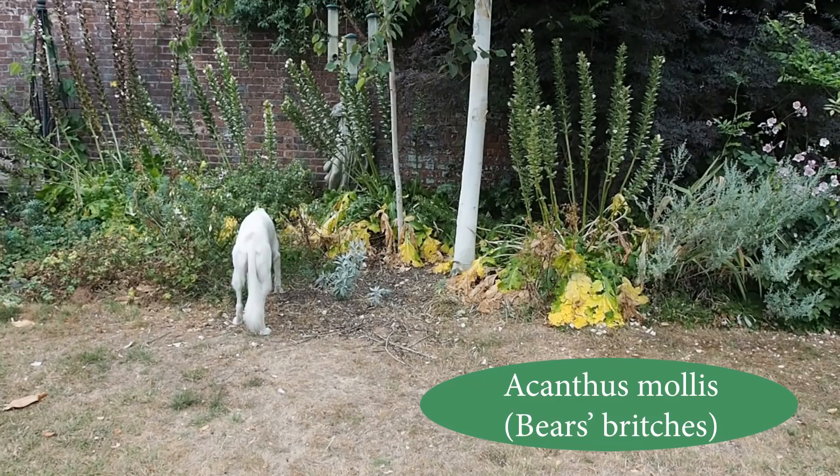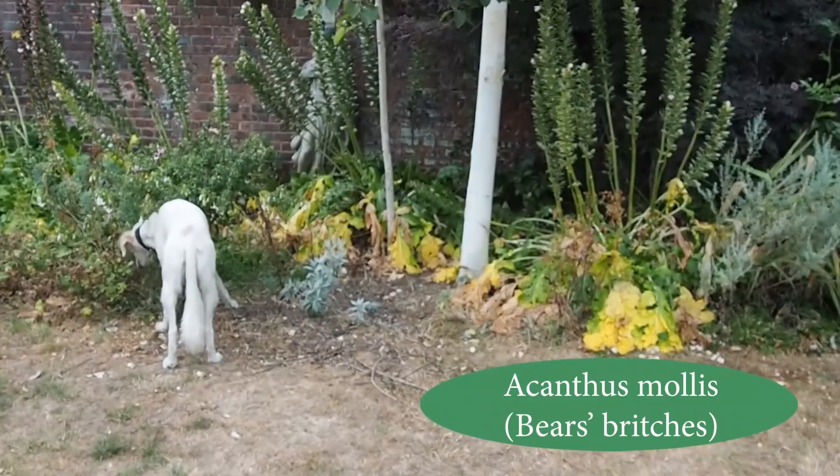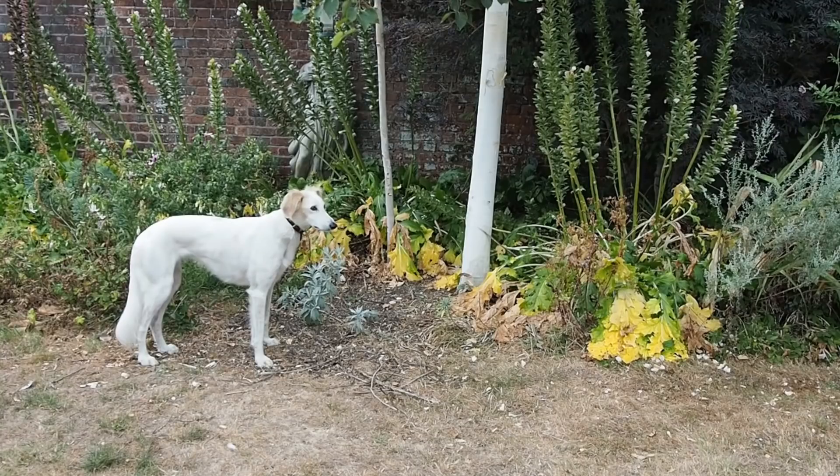These Acanthus mollis, or bear's breeches, do manage drought pretty well, but as you can see their leaves are very yellow and it really looks awful. So I asked a garden designer friend if she thought I ought to water them, and she said she saw some Acanthus mollis last year where a car had crashed into them, then the car burnt out and completely burnt the plants — but they were absolutely back fine the following year. So I think if Acanthus mollis can deal with a car crash and a fire, they can probably manage six or seven weeks of drought, so I'm not going to water them.